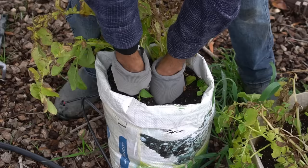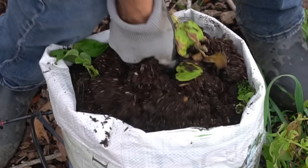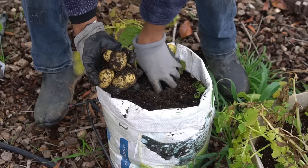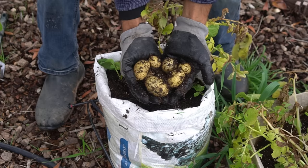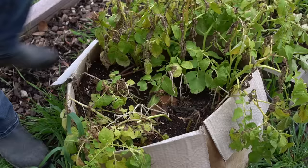Starting with the plastic bag harvest — there are quite a few potatoes in here, not a big size but these are some nice potatoes. The plastic bag is not a bad idea at all — a great way to recycle material and also produce lots of good potatoes.